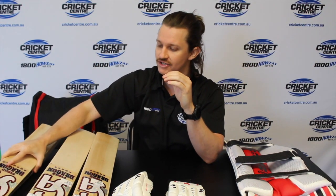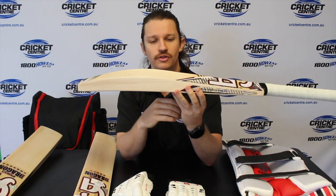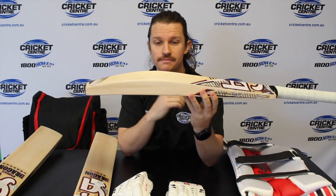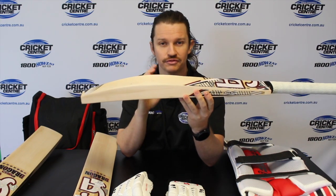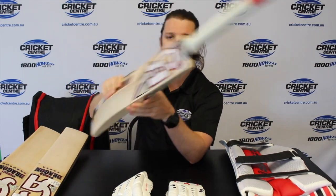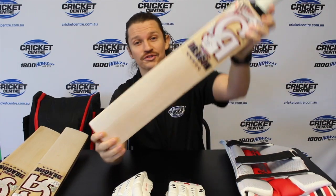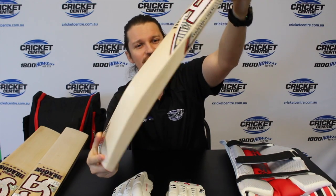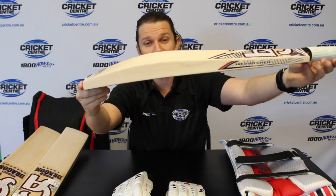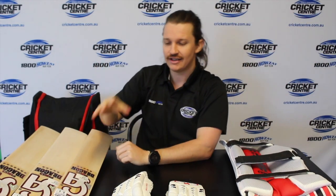It comes in a couple of different models. You've got the 7 Star, which is their top model in the range. They also do a 5 Star if you're after something a little bit easier on the pocket — it's still that really big profile, nice and flat with a square toe, and feels really nice in the hand. For the juniors out there, the 5 Star also gives you a junior option that goes down to a size 5. Similar to the senior bats, they're awesome — really nice full profile in a junior bat, which you really don't see much of. It's got that square toe and really flat edges.